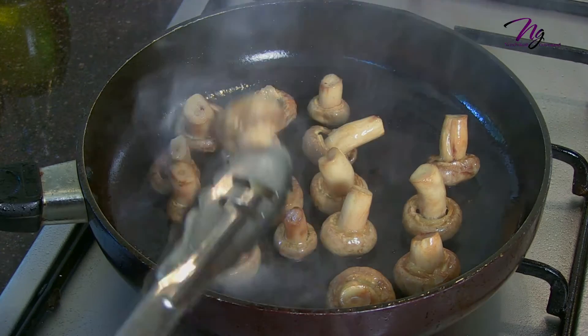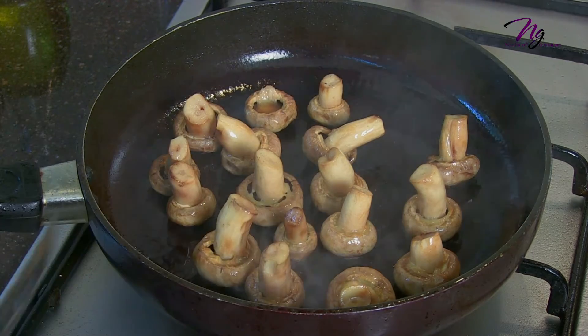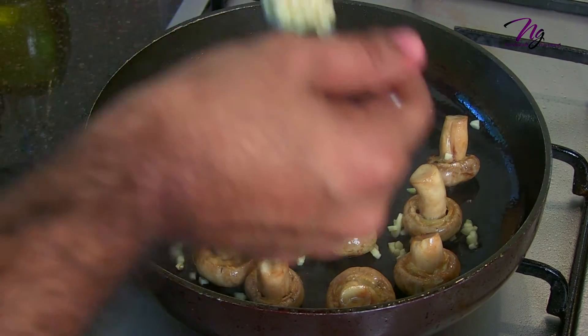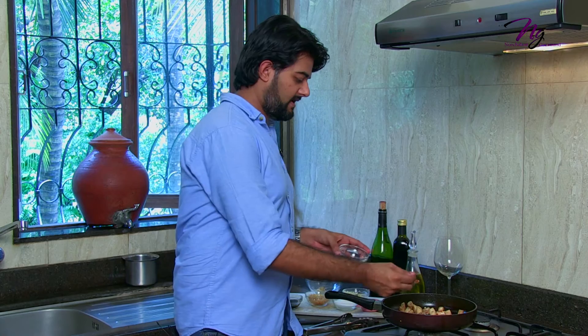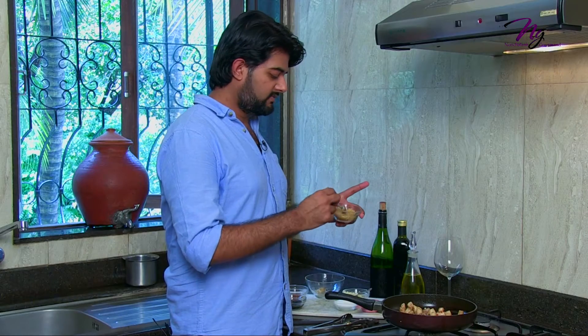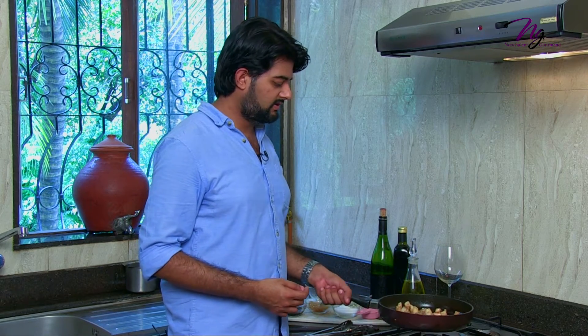Check the mushrooms after about 8 minutes — they will turn a nice caramelized brown. Then add about 2 tablespoons of garlic over the mushrooms, followed by about 2 teaspoons of red chili flakes. You can adjust the chili depending on how hot you want the dish. Add about 1 tablespoon of brown sugar — you can use white sugar too. Let it sit for about 5 more minutes without moving the mushrooms too much, which will help caramelize them really well and let the flavours come together.